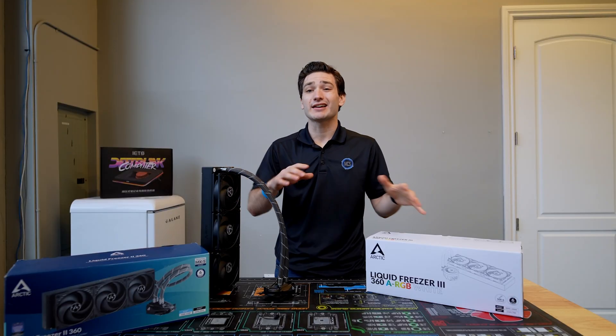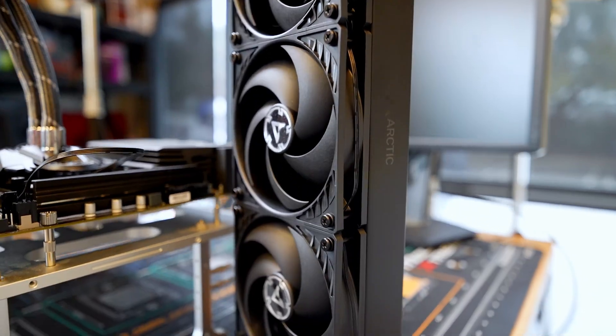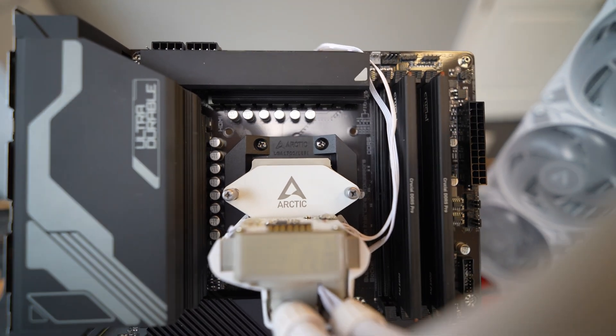Let's start off by talking about what's exactly the same between these coolers — there's actually quite a bit, which is nice to see. And then we'll dive into what's actually changed and the actual performance that results in, which you're definitely not going to want to miss.